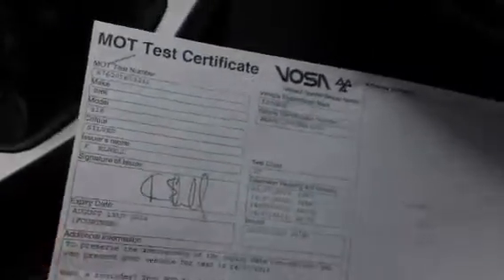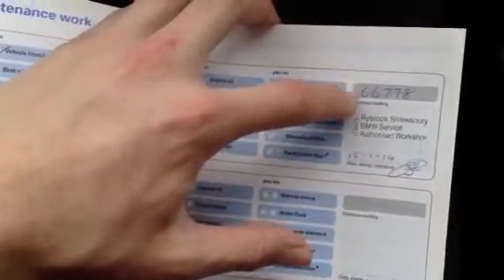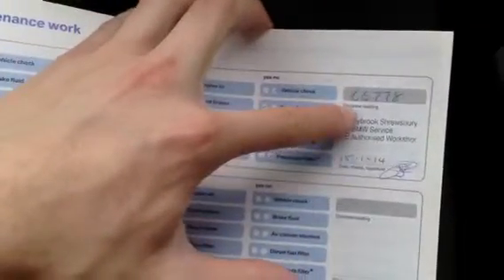It's a manual transmission. Looking at the documents: the V5 shows the car has had three owners. It comes with an MOT certificate ending August 13th 2014, so plenty of months left on that. To top it off, it has a full franchise service history with lots of stamps: 19, 25, 36, 42 — that last one done with us here at Ryback Shoesbury — then 46, 48, 51, 52, 56, 57, 61, and the last service at 66,778 miles. So it's very recently been serviced.